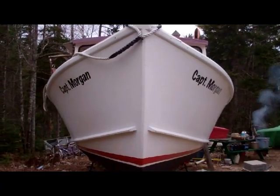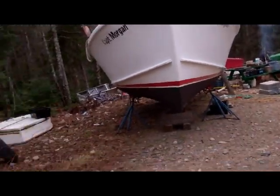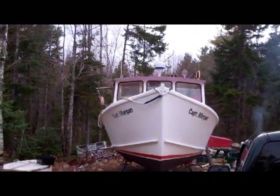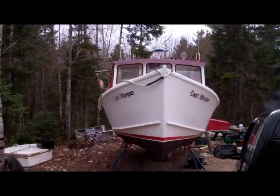Hey guys, the Captain Morgan — Captain John's boat is ready to go overboard. You can see all the burning up of all the crap, the rags and whatever, paper towels we used to get it going, burning all that stuff up. The Wakey 420 did a big restoration to his boat.